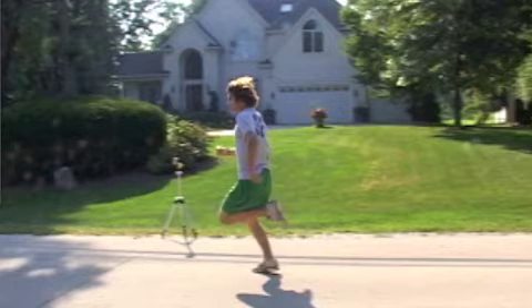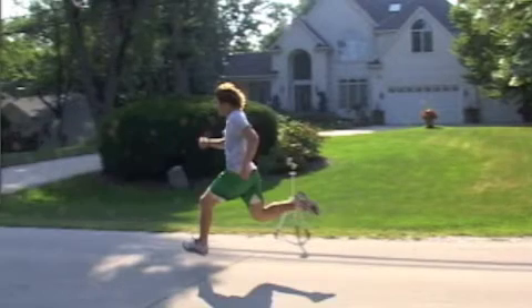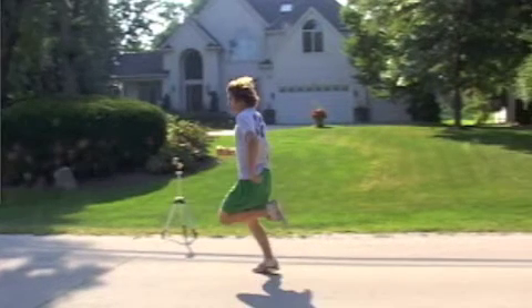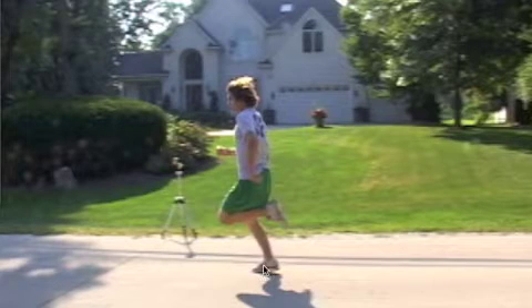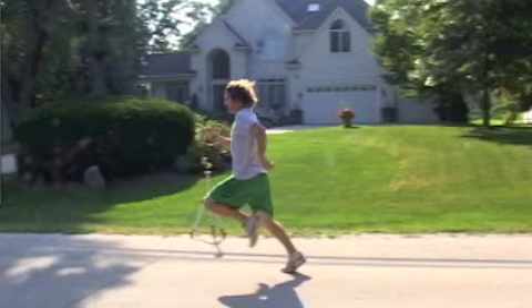He's holding himself relatively straight, which is a good position, although some forward lean with the body leaning all forward from this angle — instead of having this small amount of extension here — would be much more ideal. Now let's look at the position of the head: notice his head is relatively upright.